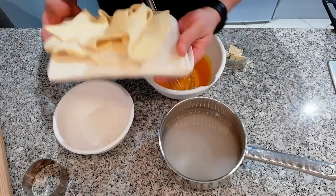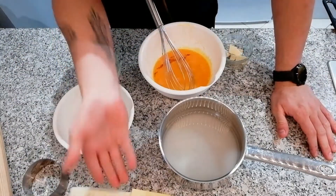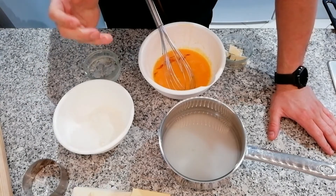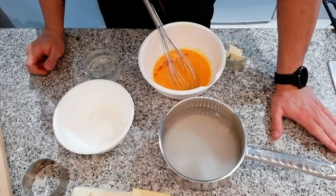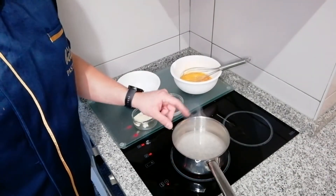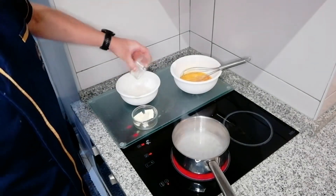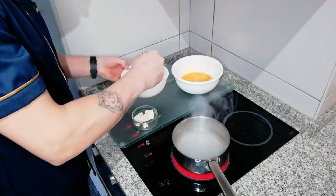Vou-vos já explicar como fazer os nossos discos para a elaboração da nossa sobremesa. Folhado vocês compram de onde vocês acharem melhor. Vamos já para a elaboração do nosso creme de ovos para ele poder arrefecer, para depois pormos os nossos folhadinhos ao forno. Já tenho aqui a nossa calda de açúcar já a começar a ferver. Vou-vos já fazer a mistura com a farinha.